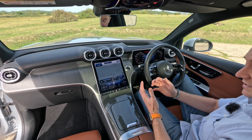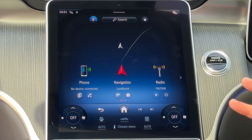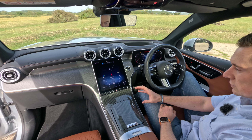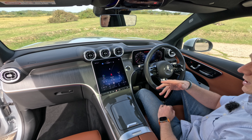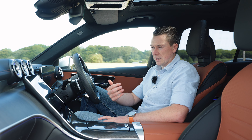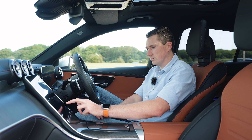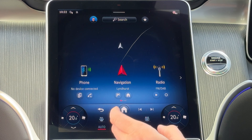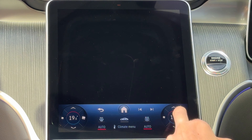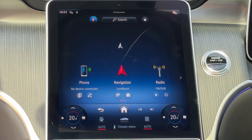The climate control is located at the bottom of the screen in a fixed position — it doesn't disappear into menus. Unlike another recent electric car I reviewed where climate was buried in settings, here it stays visible even with the screen off. There are also back, home, and previous/next track buttons, all one click away.